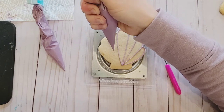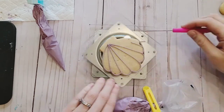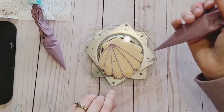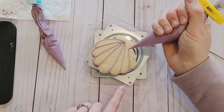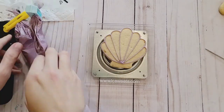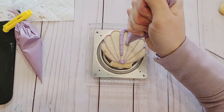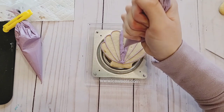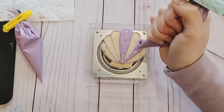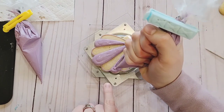Start by using a detailed consistency icing to outline each section of the shell. Next, use a thicker flood consistency and flood every other section of the cookie. You only want to do every other section so that it gives a more defined look between each section. If you immediately flooded them all, they might blend together and become just one solid design.